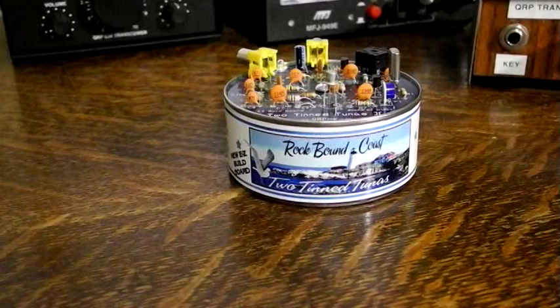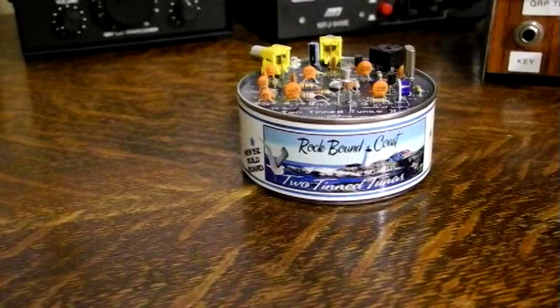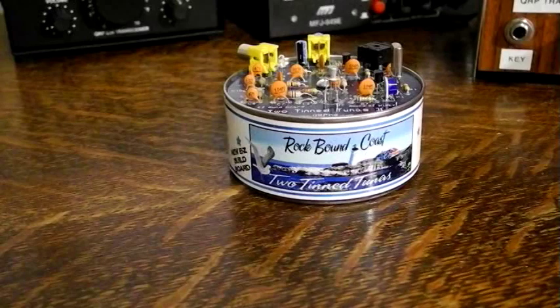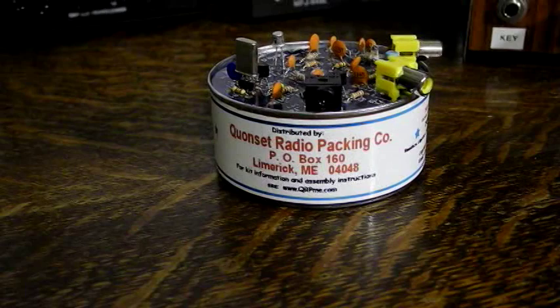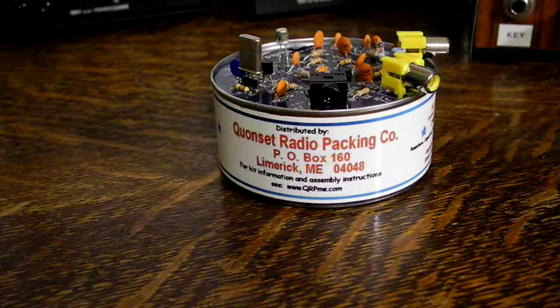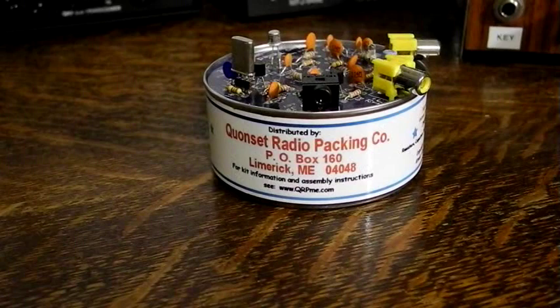Rex Harper W1REX runs qrpme.com and offers a number of fun QRP-related kits. One of them is his version of the Tuna-Tin-2, called the Two Tin Tunas 2. The kit includes all parts for a slightly modified version of the original design, including two crystals, connectors for power, antenna, and code key, and even an empty tuna tin and label. The kit comes with all parts sealed inside the tin, uses fixed inductors with no toroidal inductors to wind, uses three transistors — a third for keying — and has an LED to indicate when it's transmitting.